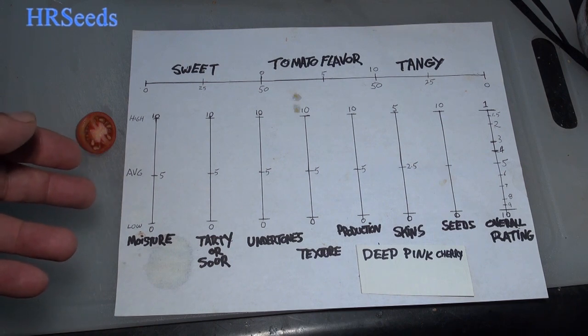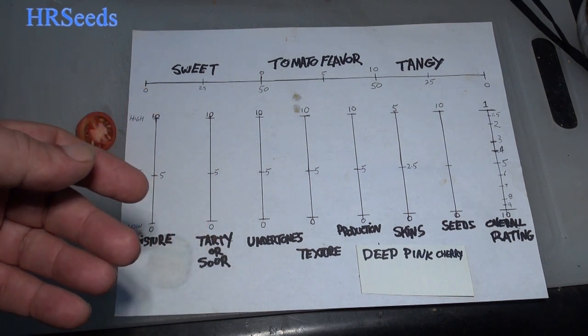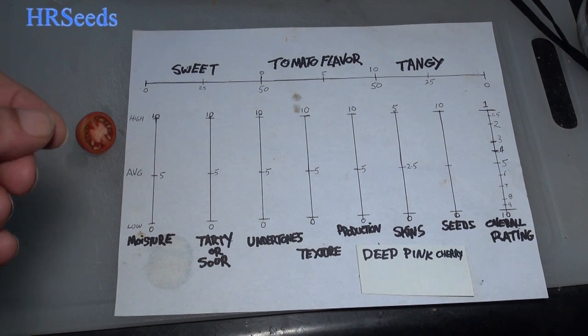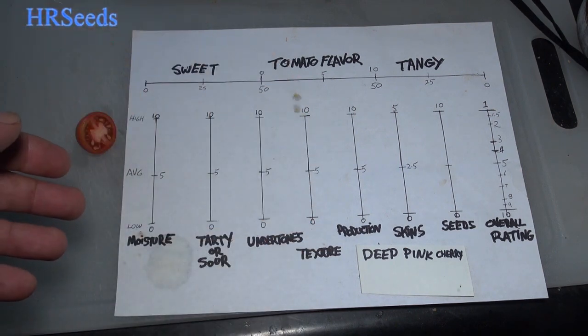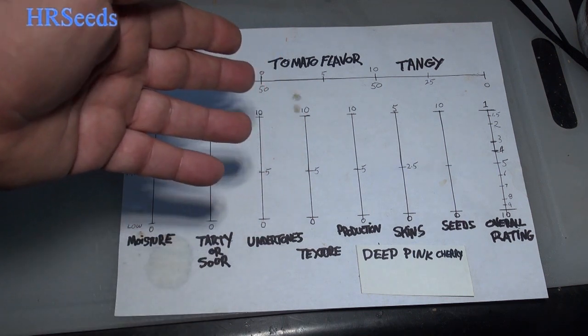Going over the moisture — it was moist, but it was creamy, and that's one of the things that down-ranks the tomato for me. The texture was very creamy, so I'm going to put moisture at an average number. There was no tartness to it at all, so that's a zero on tartness.